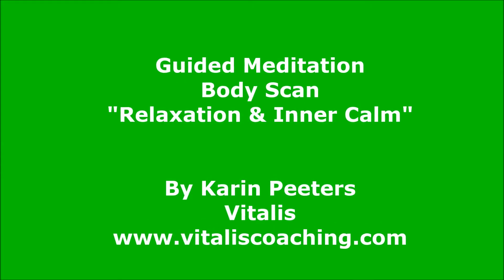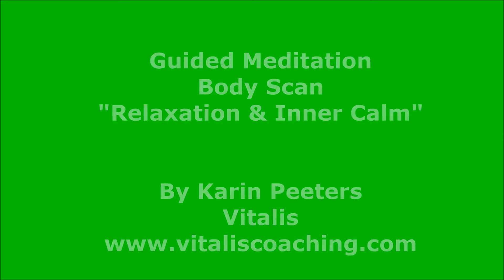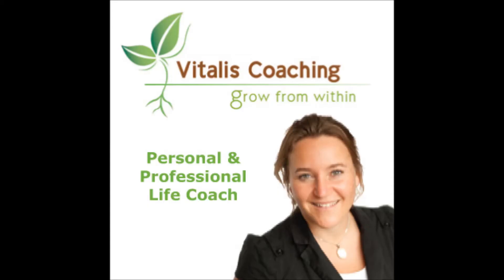Welcome to this guided breathing meditation. The aim of this meditation is to relax, to experience a sense of inner calm and overall well-being.